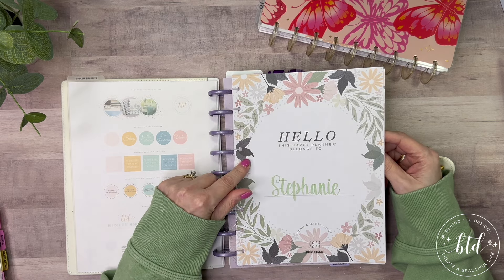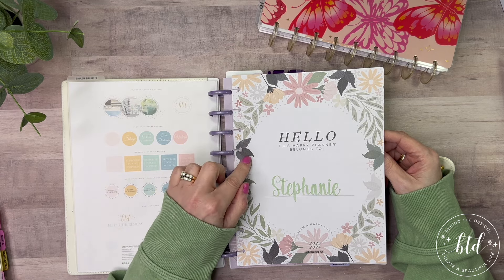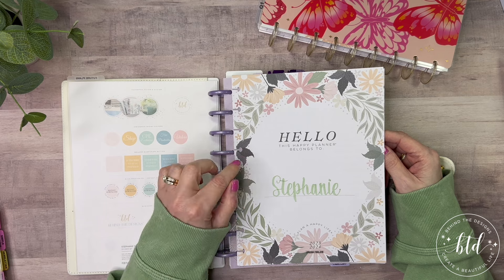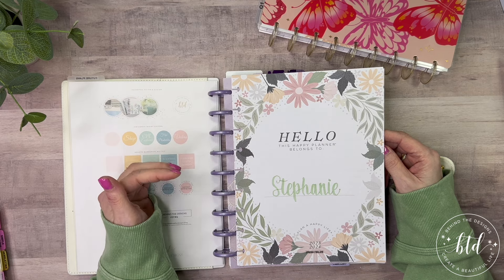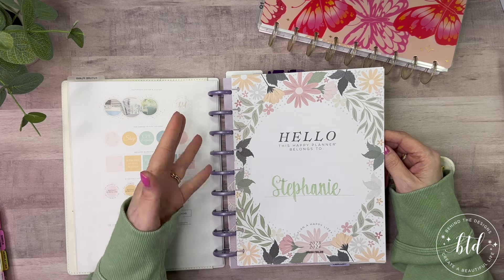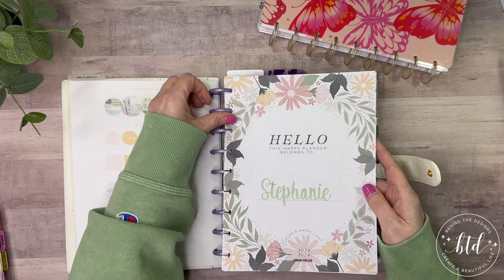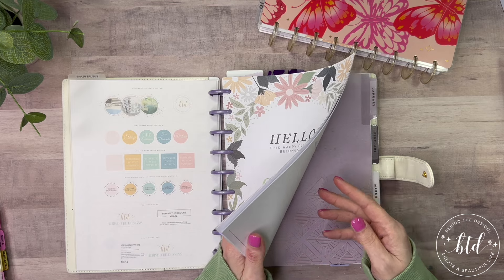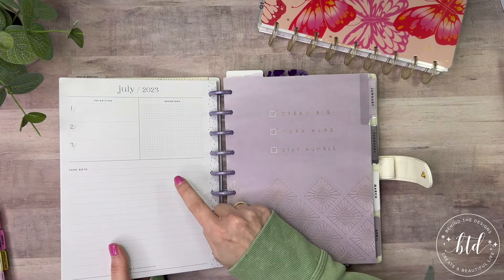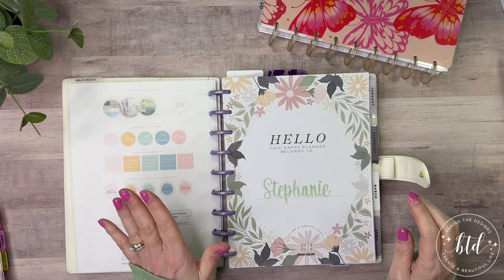This planner was called Fresh Fields, and I had pulled out of there the annual pages because I was making that my future plans go-to. Unfortunately, I do need to keep this cover in here because it has the backside of some information that I need. So I just have to remember this belongs there, and for now I'll leave it as it is.